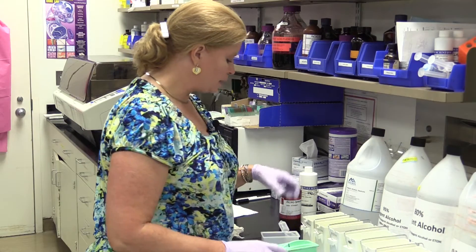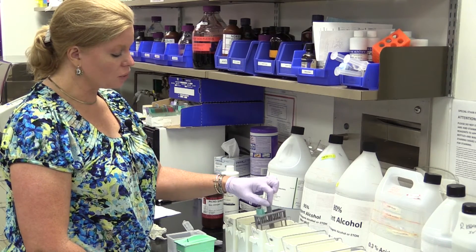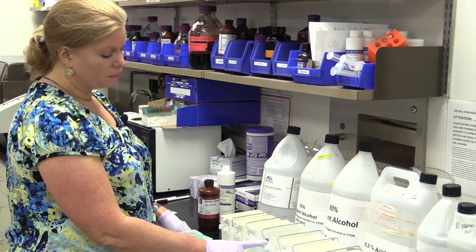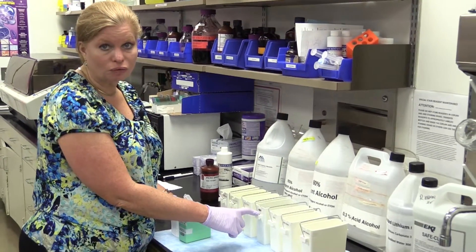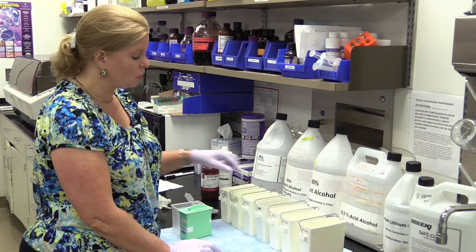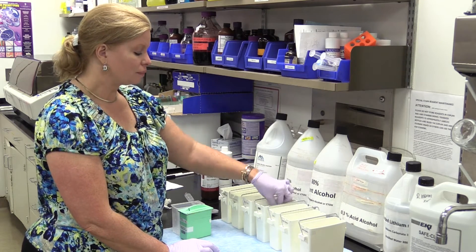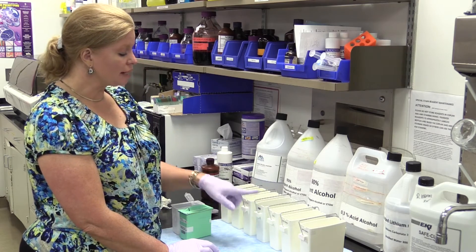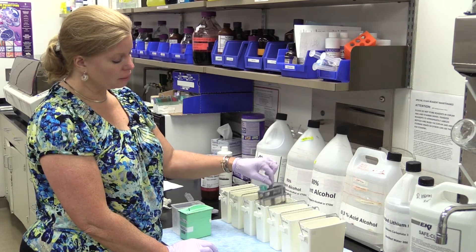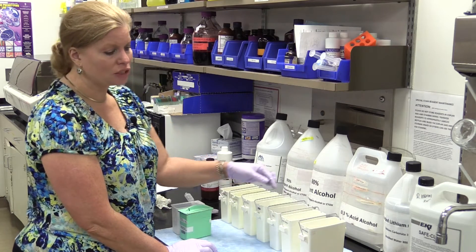My five minutes is up in the last xylene. Now I'm moving on to the 100% alcohols. Some laboratories believe you need to hold it in there for a full minute or two to get the xylene off — I disagree with that. We seem just fine putting it in there for about 10 to 20 seconds with agitation. The purpose of this 100% is to get the xylene substitute off. We go into the next 100% to make sure it's really off and start into our dehydration process.